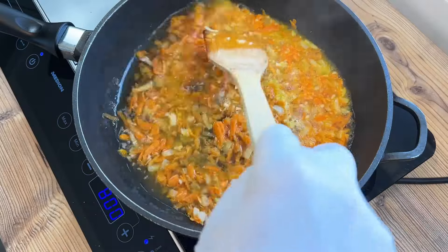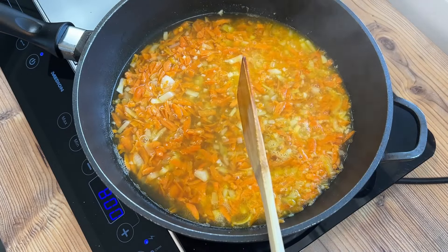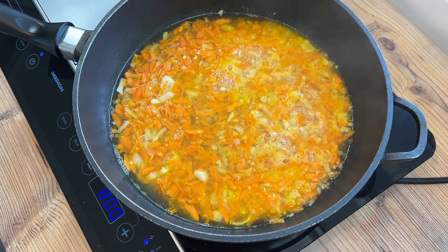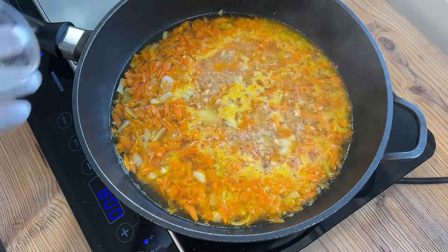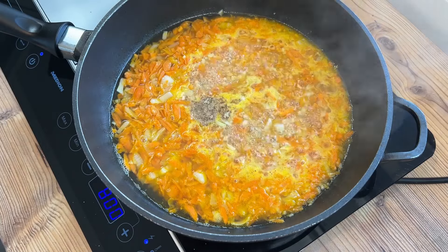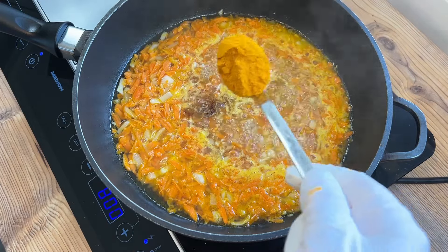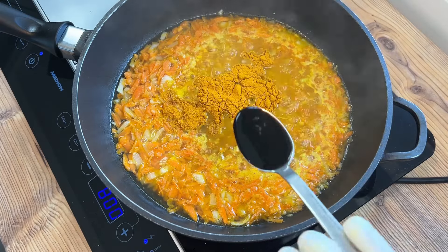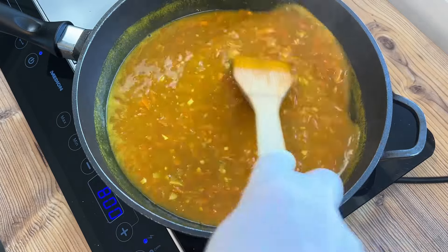I've added my 500ml of chicken stock and 150ml of apple juice now, and I'm going to let that cook for a few more minutes. This is quite an important step, because we want the veggies really well cooked and soft. Then I start adding some seasoning: a teaspoon of salt, a quarter teaspoon of white pepper (black's fine too), an optional quarter teaspoon of chilli powder if you want heat, a tablespoon plus a teaspoon of good quality mild curry powder, plus a tablespoon of soy sauce. I'm continuing to cook on a medium heat until I reach a gentle rolling boil.